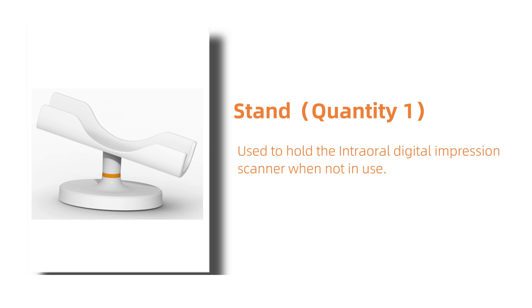This is the stand base. Quantity 1. When the digital impression scanner is not in use, you can place the device on this stand to keep it clean and secure.